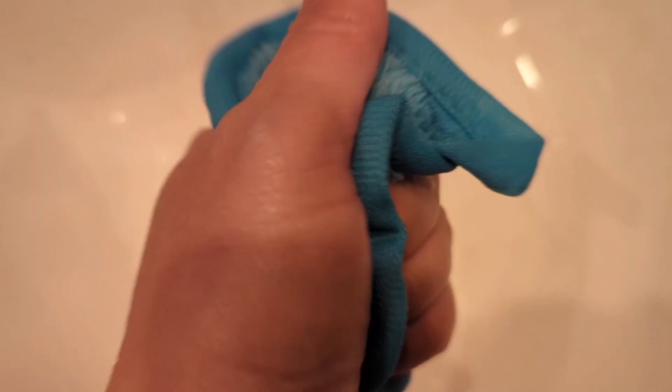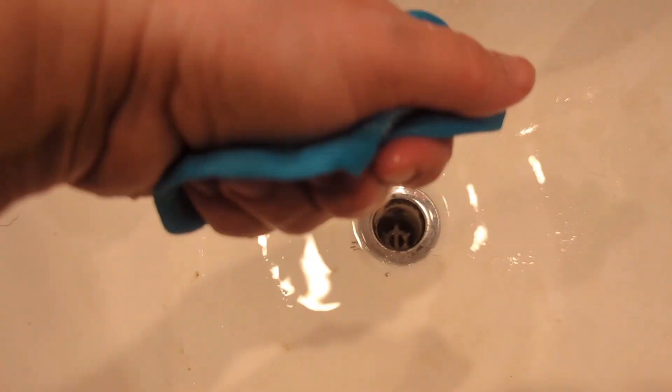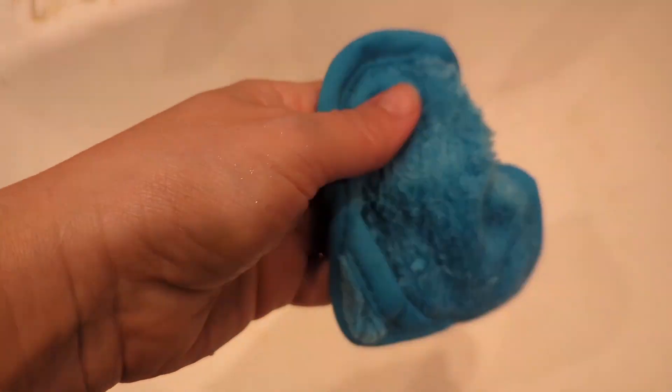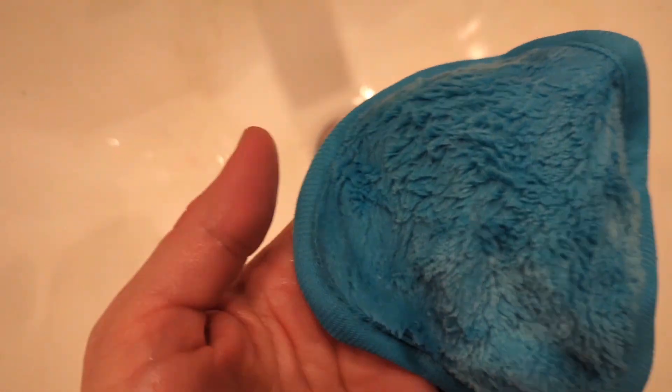I had two events today so I have full makeup on as you can see, so I'm going to see how it works with all of it. Most effective when very wet and not dripping. It's literally dripping right now, so that's too wet — we're going to wring it out just a little bit. This side is supposed to be my washing side, it's the short side. Remove makeup from the shorter nap side. I'm going to try it.